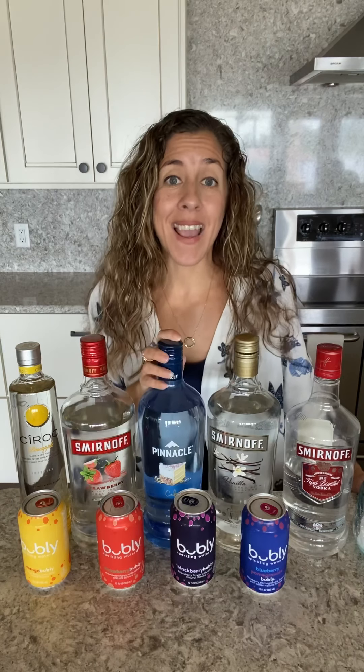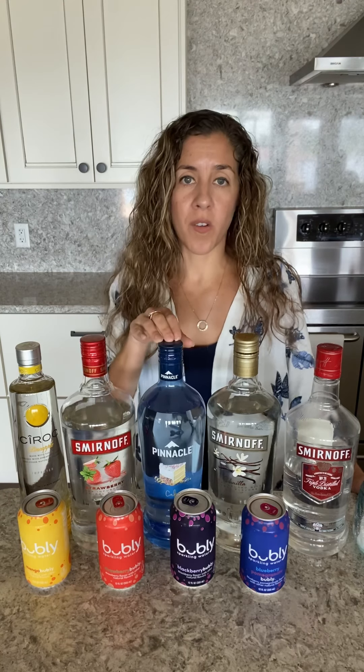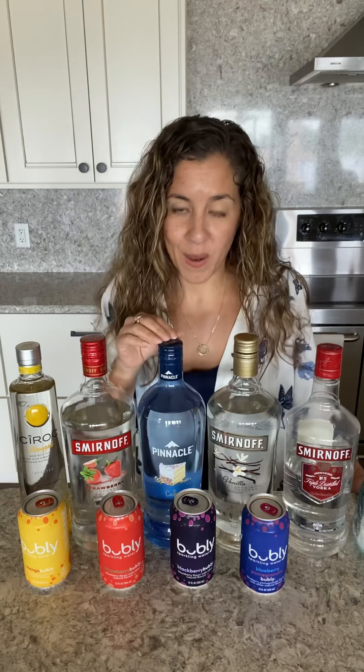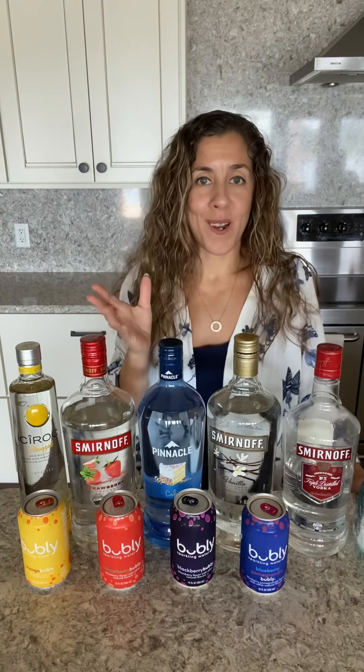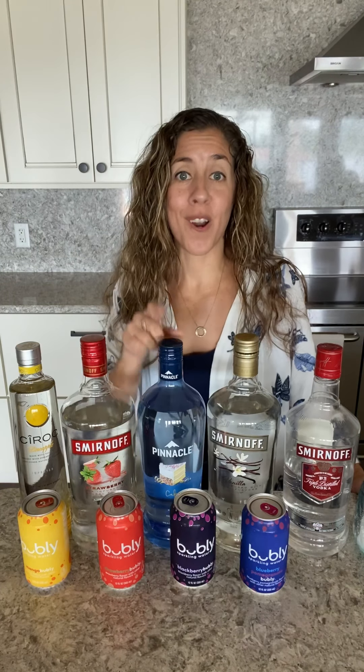Next one — this is cake vodka. If you have not tried cake vodka, amazing. We use this a lot in all different types of cocktails. We're thinking we could mix this with a blackberry Bubbly — so like a blackberry cake idea. It sounds good and refreshing for the summer, and yes, you would garnish with some blackberries.